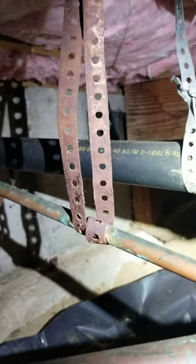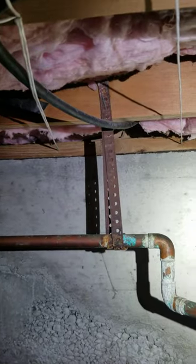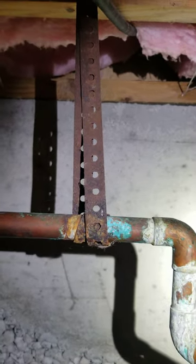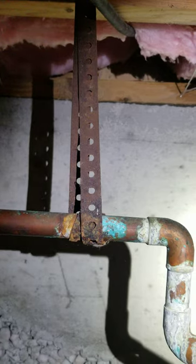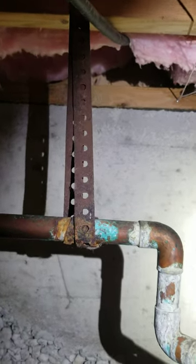It can actually rust to the point that you start getting holes and stuff in the plumbing lines. So if you see galvanized plumber strap holding up copper, you definitely want to note it and recommend they change it out with a different type of material — like plastic plumber strapping or copper plumber strapping. Anything like that would be fine.